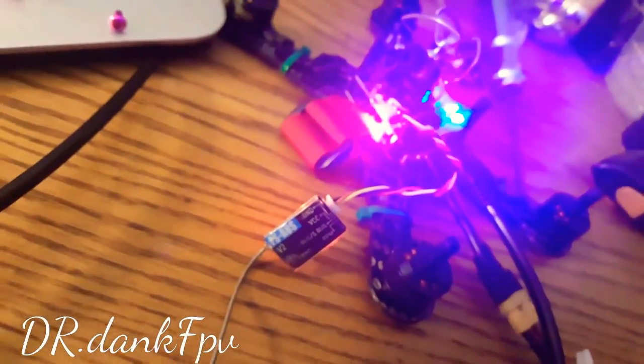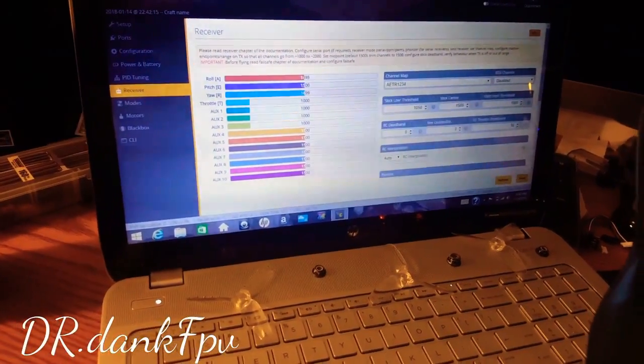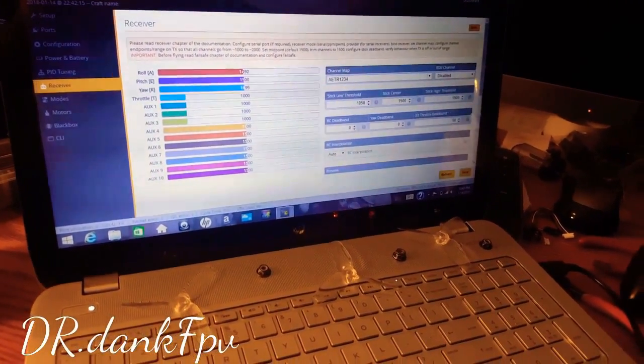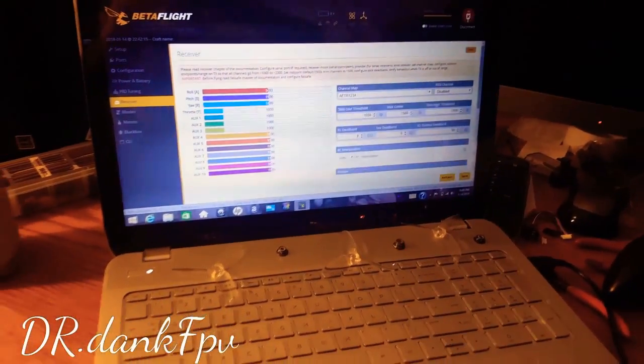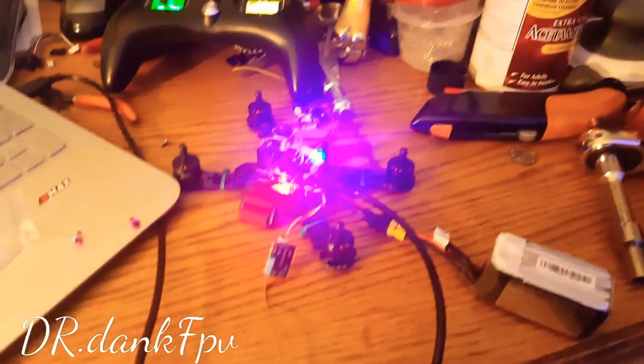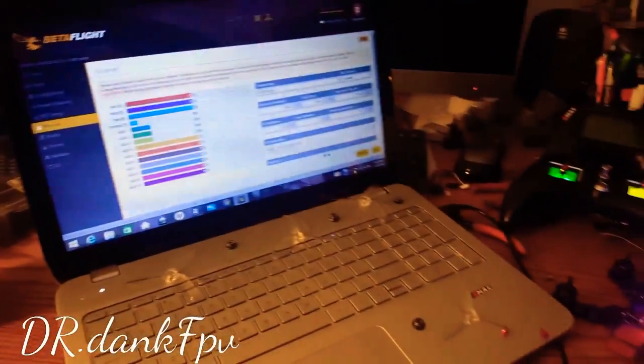This is honestly my first time binding this receiver — my first receiver of this type. But as you can see, when I grab my Turnigy, on my screen I have movements. I was a week straight having trouble doing it. My receivers weren't on the right UART port, so they never bound.